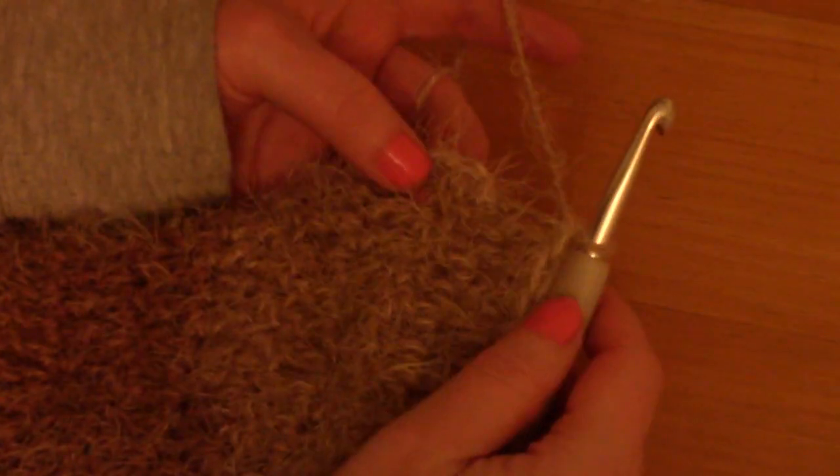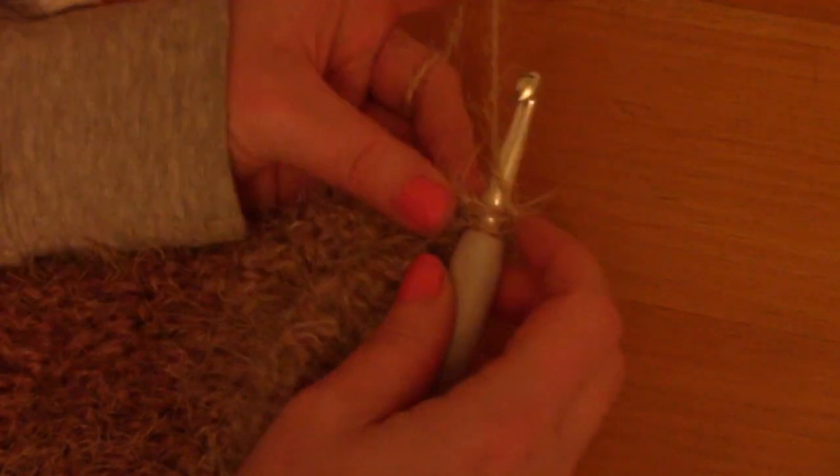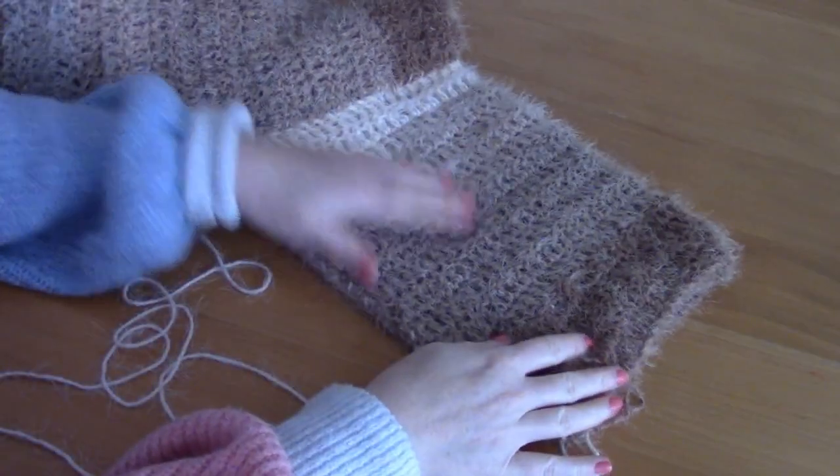I've gone around the whole cardigan. Slip stitch through the first single crochet we made, pull up your loop, snip off the yarn and pull it through — and there we go, the edging is finished. Now I'll show you how to create the sleeve edging.